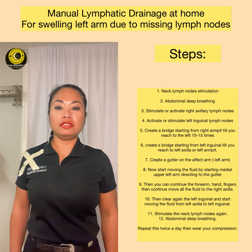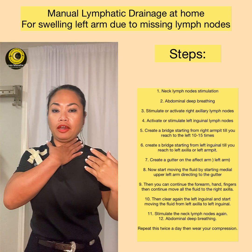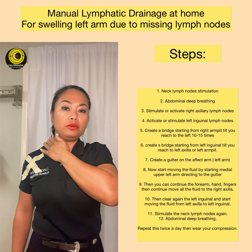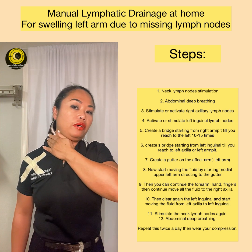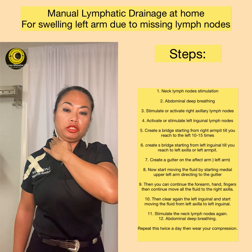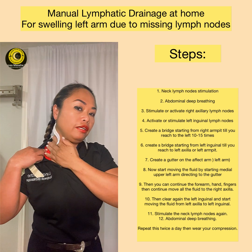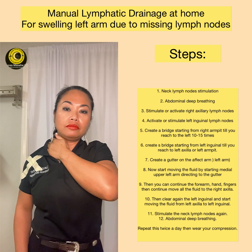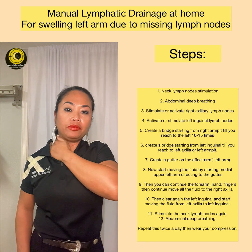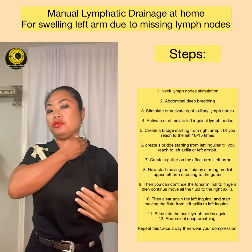First, what you can do is stimulate the lymph nodes in your neck area. We can do 10 to 15 times — it's a circular motion, going up and down. What we're doing is working the lymph nodes above your collarbone. It's a pull and stretch downward motion. Do 10 to 15 times, and we can also do the other side.